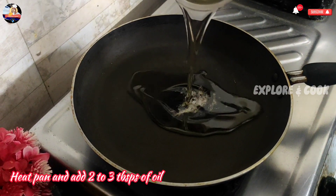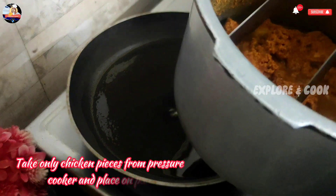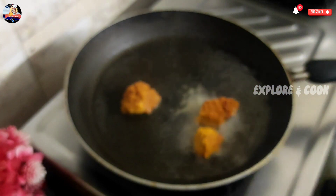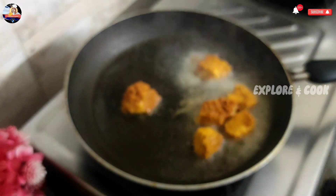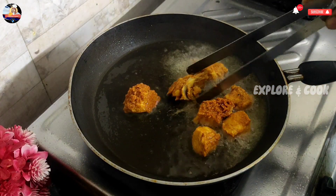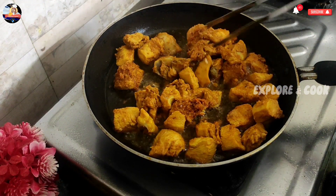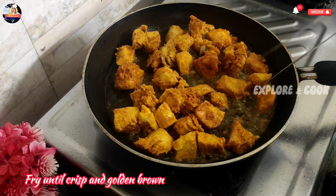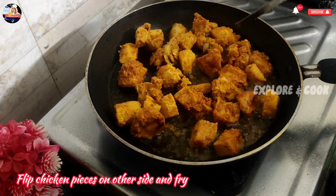Heat pan and add 2 to 3 T.S. of oil. Take only chicken pieces from pressure cooker and place on pan. Keep the flame on medium. Fry them nicely on medium flame. Fry until crisp and golden brown. Flip chicken pieces on other side and fry.